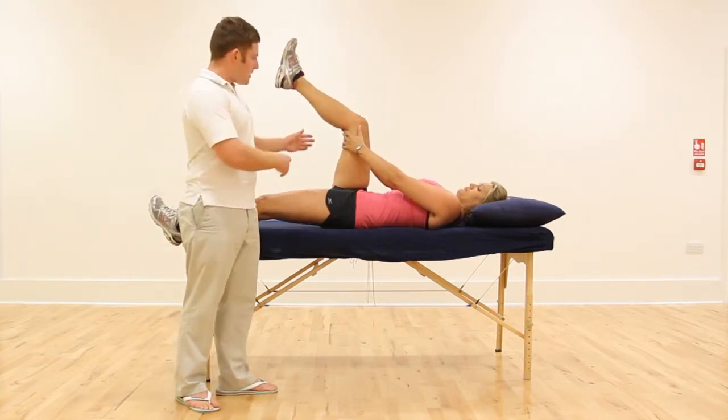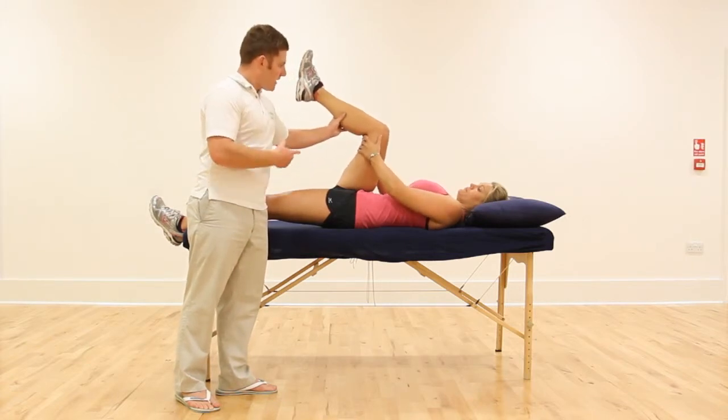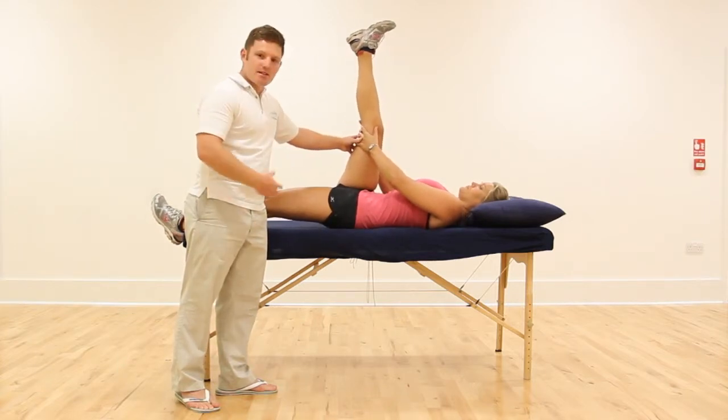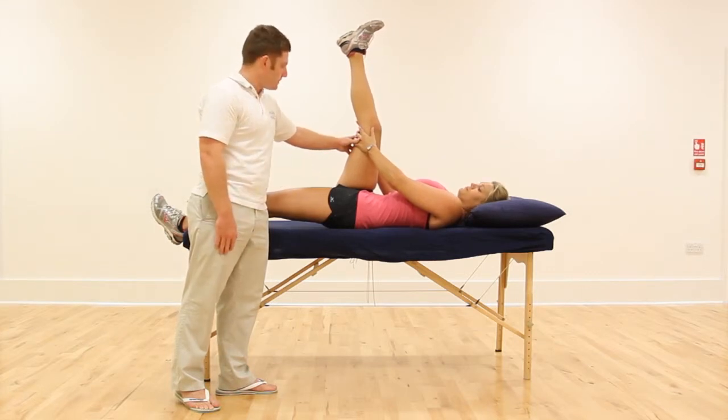Once you're happy with that position, you can then vary the length of the hamstring — put the leg up towards your chest a little bit more, and using the hands to keep it in that position, you can then straighten the leg again. It's much more difficult to get the stretch, but if you're already quite a flexible person, this can be quite useful. Okay, and release.